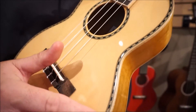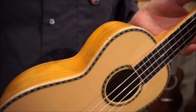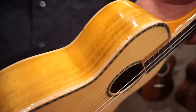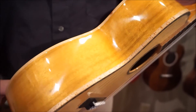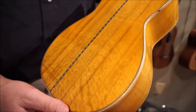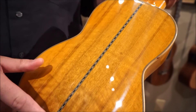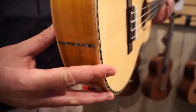You've got a nice rope purfling and rosette, beautiful figured maple binding, and the back and sides are figured myrtle wood. Each one's different. This has a nice strip down the center too, where the wood's bookmatched, and down here at the butt of the instrument.